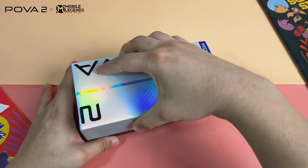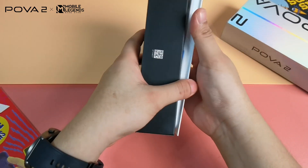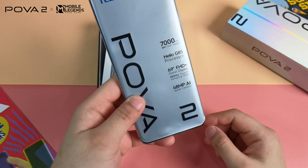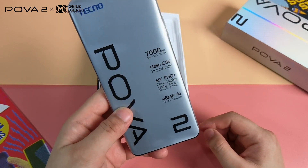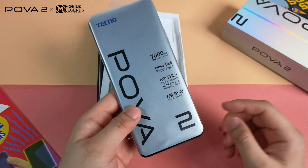Opening the box, the first thing we saw is the handset itself. It shows that it has the 7,000 mAh battery, Helio G85 gaming processor, 6.9 inch display, and a 48MP AI camera.